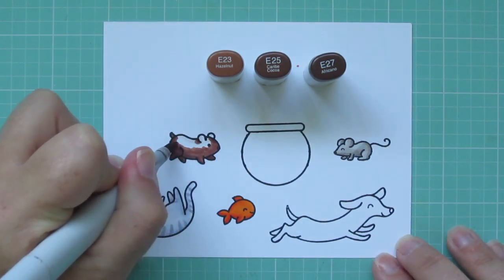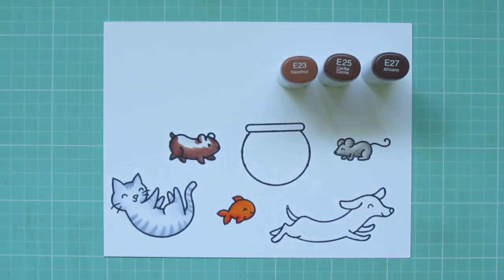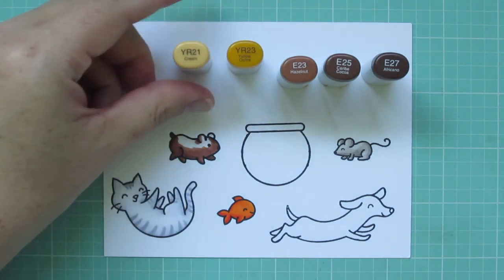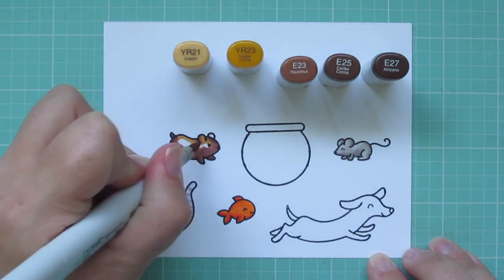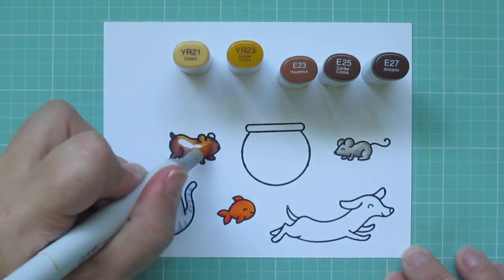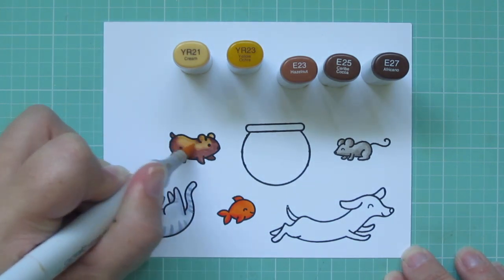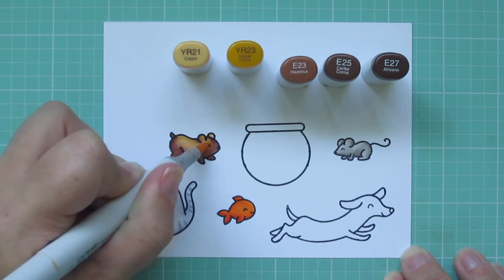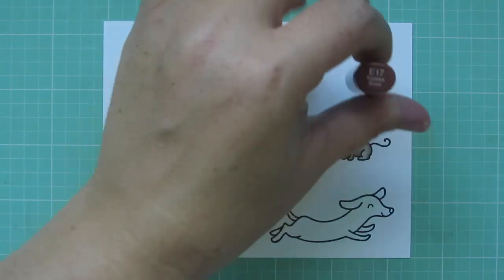I'm coloring this guy to look like a guinea pig that we used to have. His name was Cosmo, and he was mostly chocolate brown with kind of a caramel colored patch on his back. So for that part, I'm using YR21 and YR23, and I'm using that YR21 to help blend into the E23 and just soften that up.